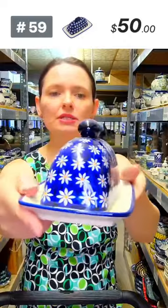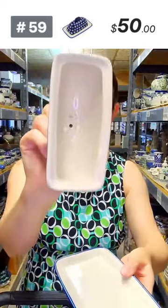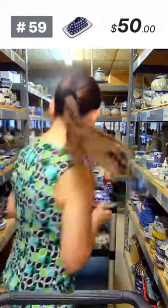Here is another butter dish for one stick of butter — a quality ceramic piece thinking of American customers. Cute pattern with daisies, double orange color. One stick of butter, number 59, $50.